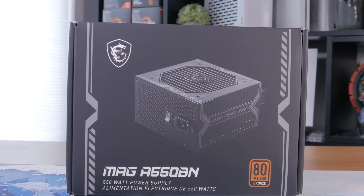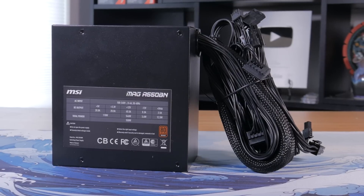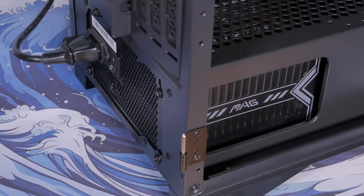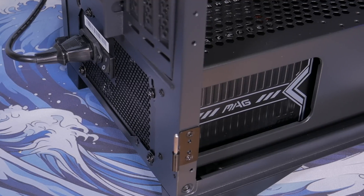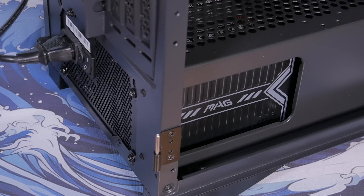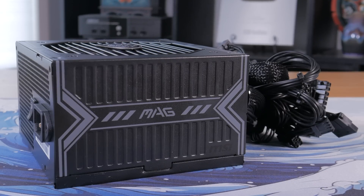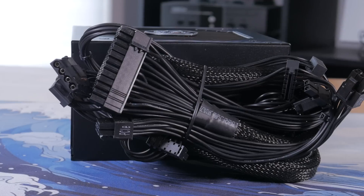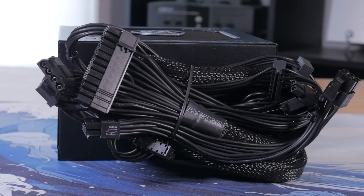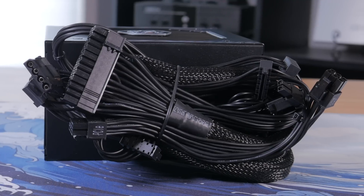To power this system, I went for the MSI MAG A550BN — a 550W, 80 Plus Bronze rated power supply from MSI that's reliable and offers plenty of clean power for the entire system, as this PC should use less than 300W under full load. At about $50, this is a pretty good value and has a little headroom for future upgrades. This is a non-modular unit, but it uses nice-looking all-black sleeved cables and the extra cables can easily be hidden in the power supply basement of our case.